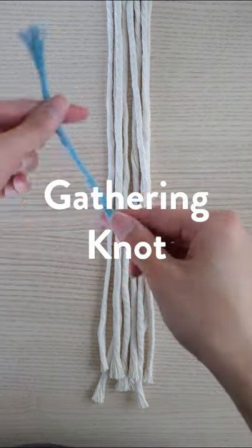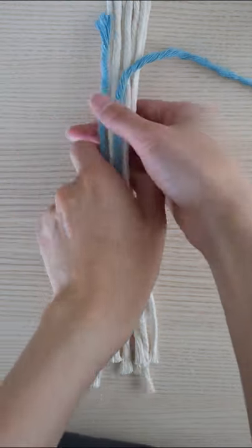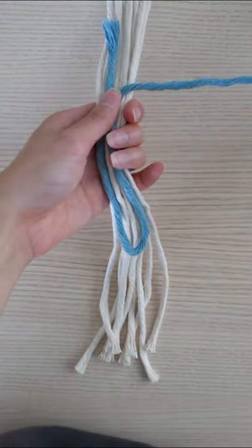Here's how to make the gathering knot. Let's start by making a loop. Make sure to leave a little bit of space at the top. Once you've made the loop,